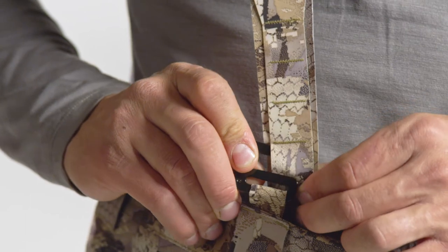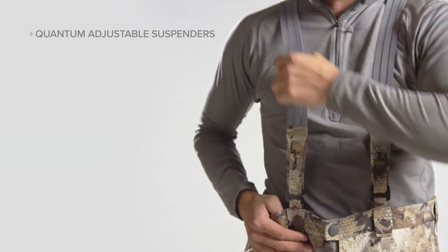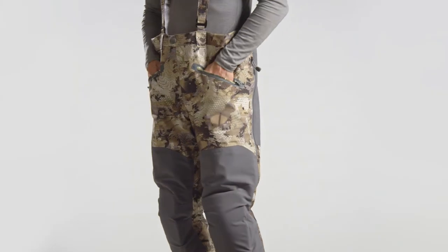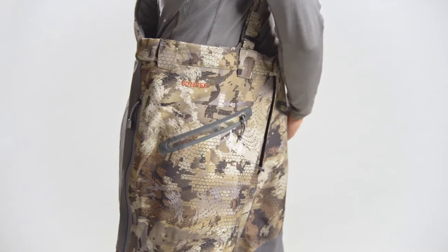Our new quantum adjustable suspenders do away with traditional adjustments, bringing all fine tuning to the base of each strap, minimizing hot spots under your layers. Fully zippered pockets are angled for easy access when you're horizontal, and an internal shelf keeps essentials from falling out.